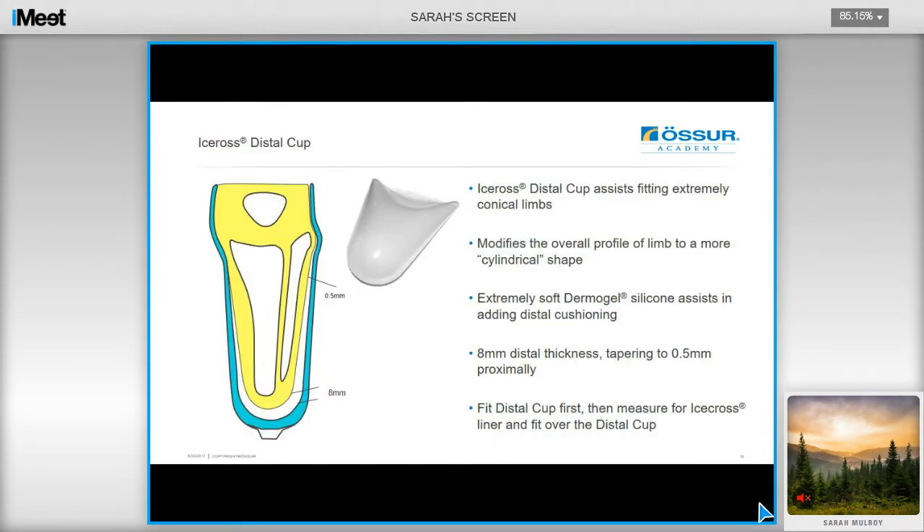Distal cups are excellent if you have someone with a very conical and bony residual limb. It is applied first and then the liner rolled on top, and this creates a more cylindrical shape which is much easier to fit. It uses the softest Dermagel silicone, so this adds distal comfort for the user. Measure the cup 4cm above the distal end, and then measure over the cup to establish the appropriate liner size.